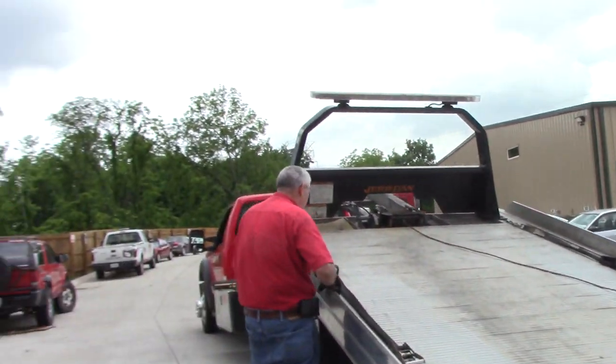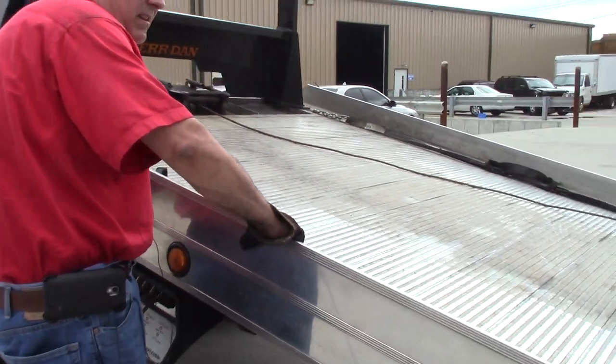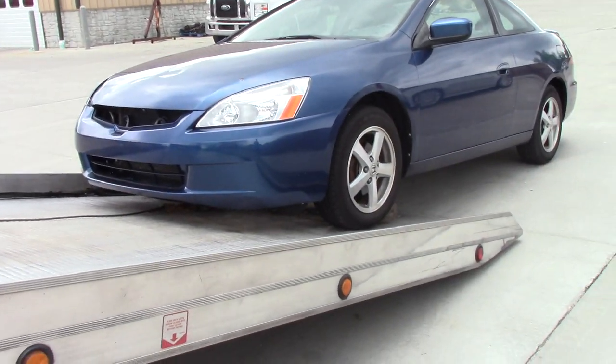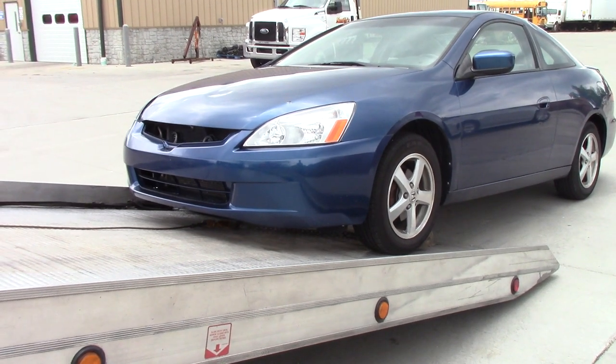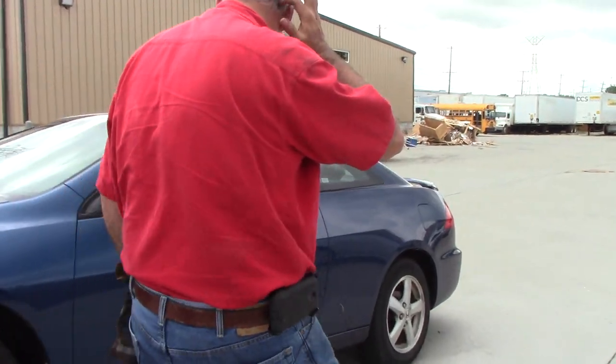We're going to move the bed a little bit, then go back and hopefully the car has a working parking brake.